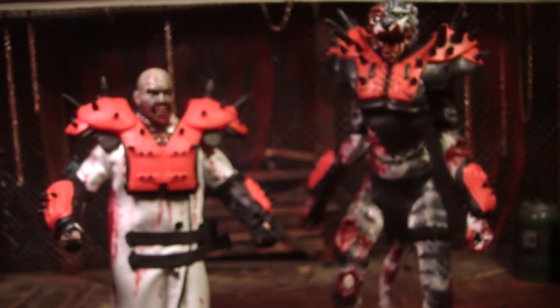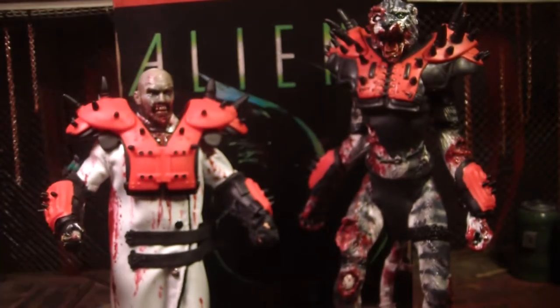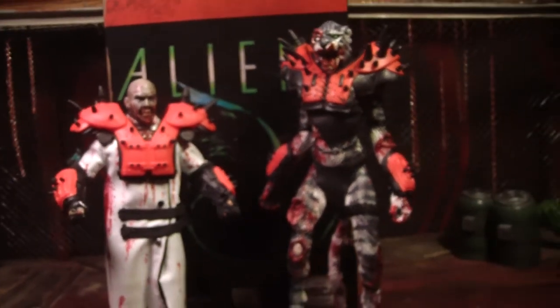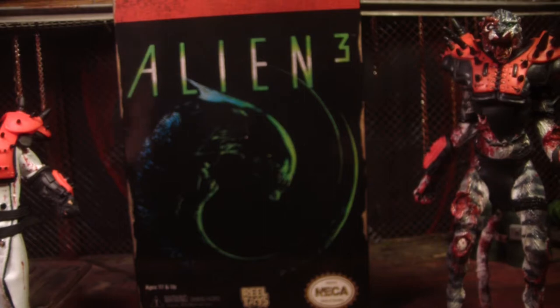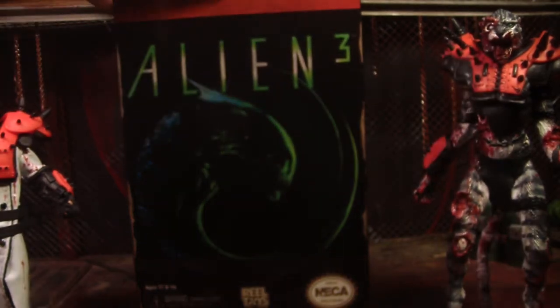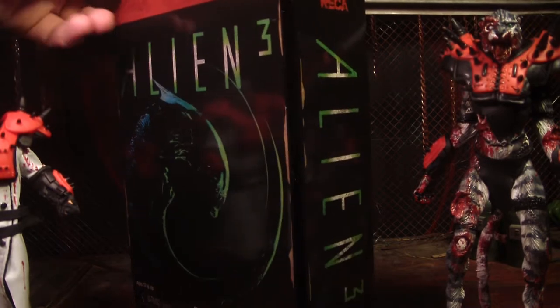Well, this is our review of the NECA retro video game Alien 3 Dog Alien action figure. Oh my god, that's so many words. I don't even know if I needed to say all that. I don't think they're actually called retro, but I just said it. But this is one of them video game figures, painted weird to look like the video games.